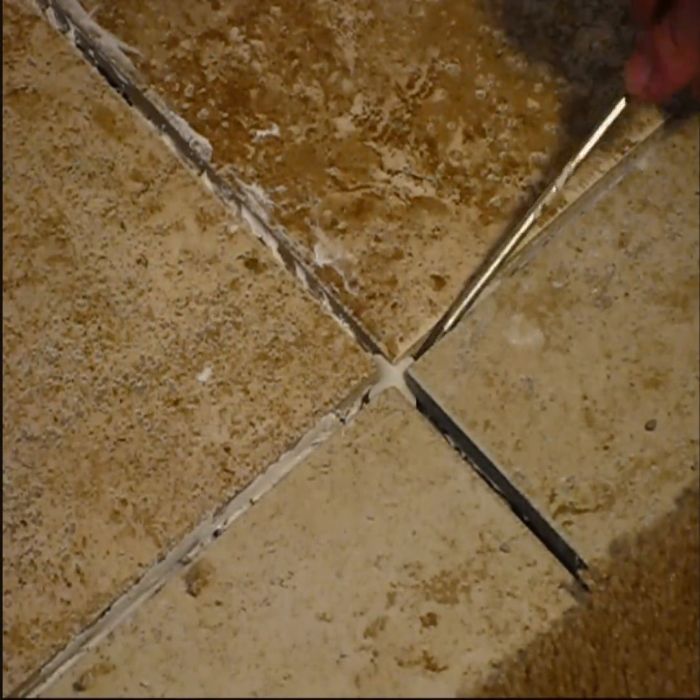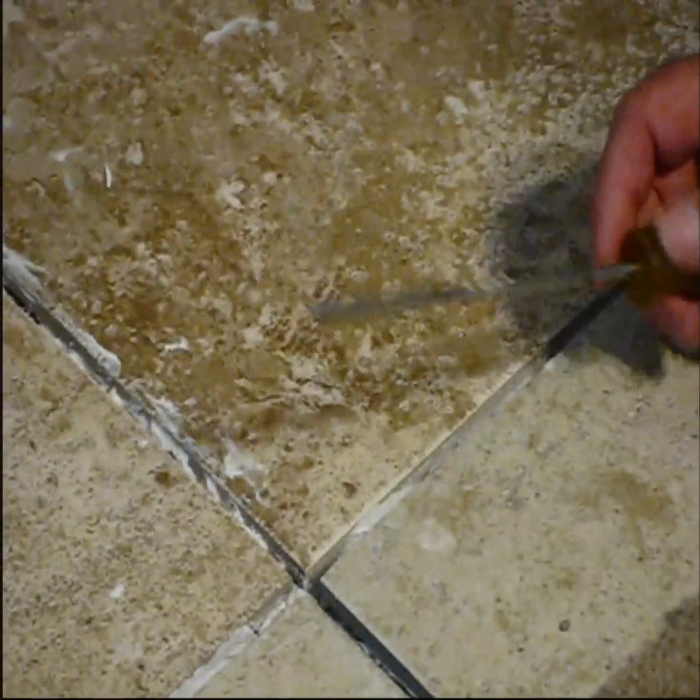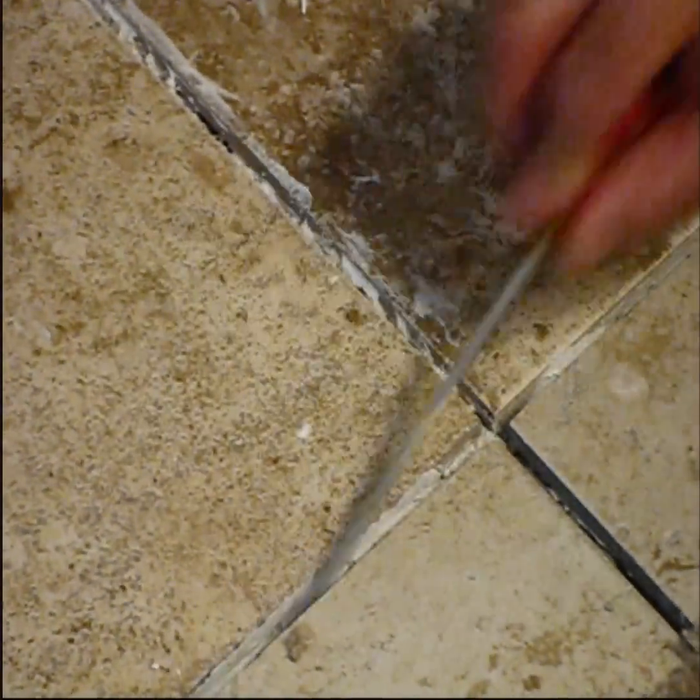Once you've got all the tile down with the mastic, before we put the grout in — after it's been dried and cured — we've got to take these spacers out. These little plastic spacers just pop out real easy; just take a screwdriver or a little sharp tool and pop them out. Once all the spacers are out, you've got to take a screwdriver or a file and get all the mastic from between the tiles out. Every bit of debris in between the tiles has to be removed before we apply the grout.